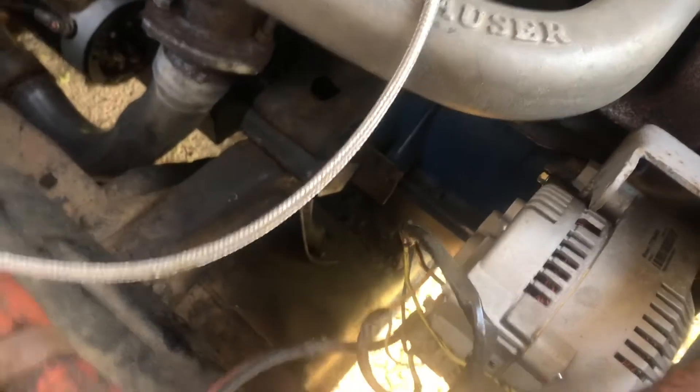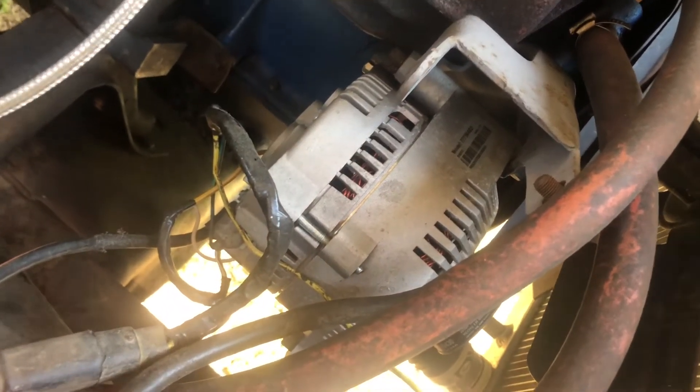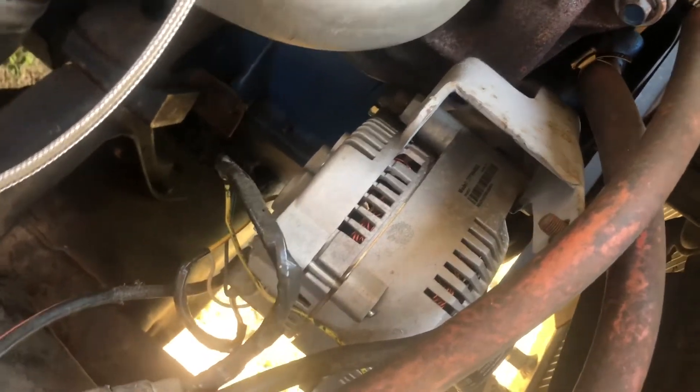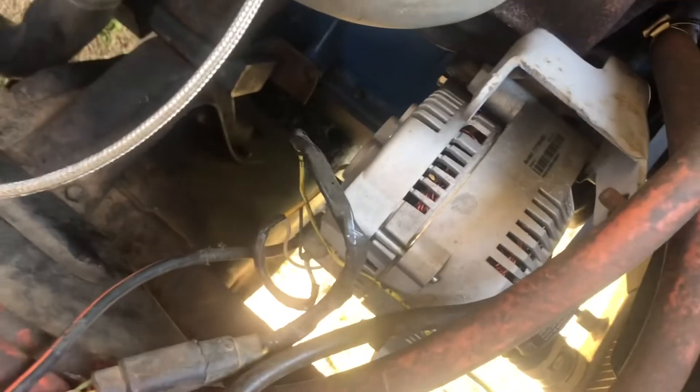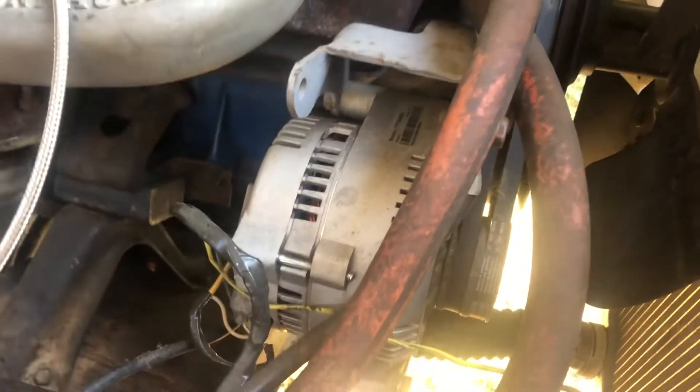I had to get longer belts. You will need to measure your belts before you go try to buy them so you'll know exactly what size to get. I'm running two belts just to reduce slippage. That's the 3G alternator install and that's what it looks like. I like that it has an internal fan instead of an external fan.